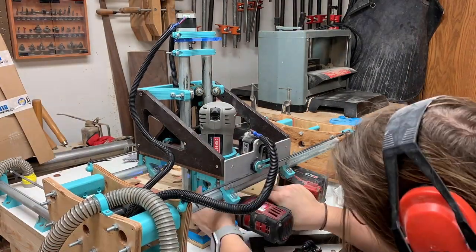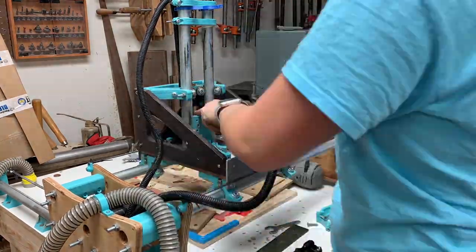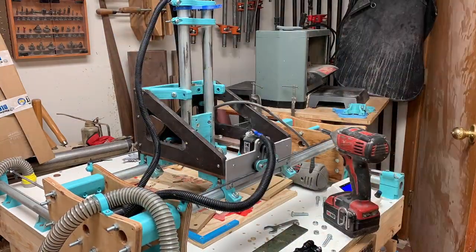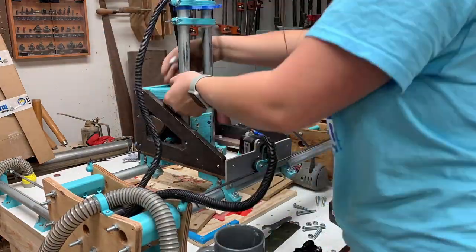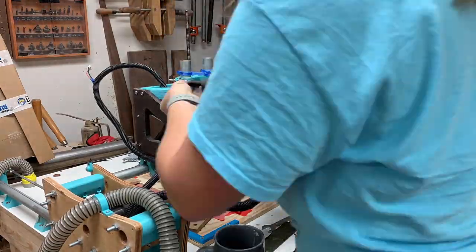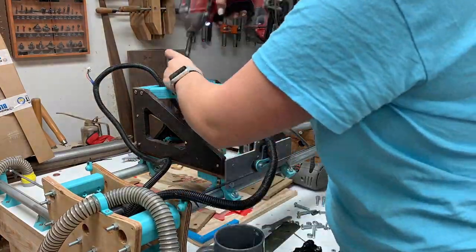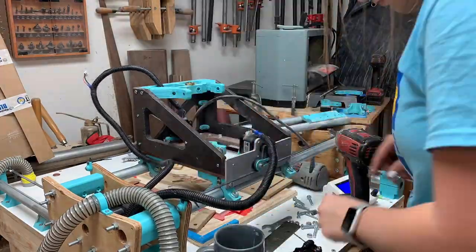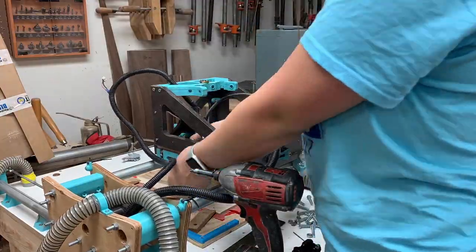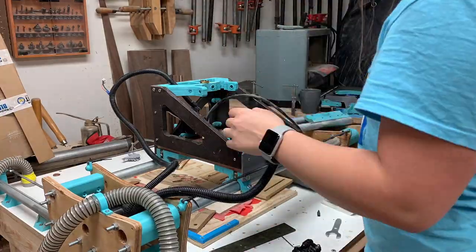The first thing I did was take apart the actual router because I was going to switch out and put a new one in. Then I took all the bearings off because they were dusty and I needed to clean them. I soaked them in acetone and that really got all the gross stuff out. Then I took out the Z-axis because I knew I needed a bunch of new mounts since everything was really cracked. This part of the video is just taking all the bearings out and soaking them long enough to make sure they are all clean.